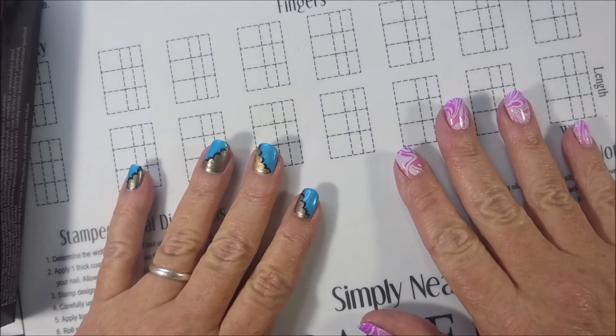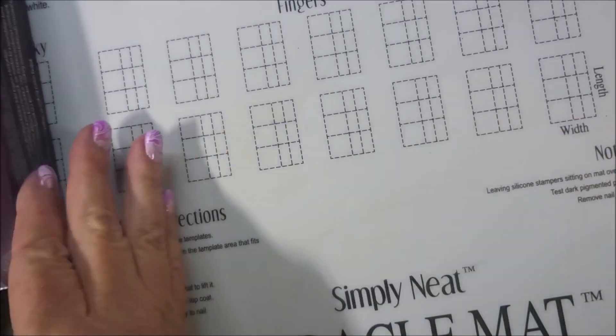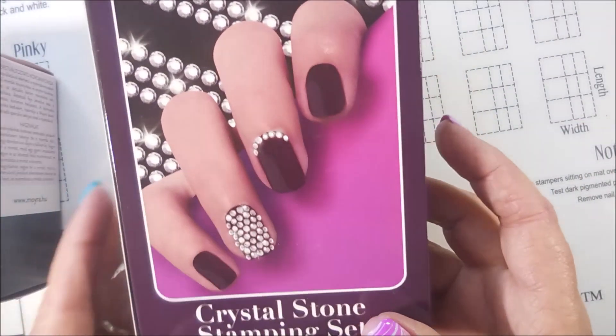Hello my friend and welcome to my channel. I'm back with some more hauling. So let's get into this — this is my Moira haul.